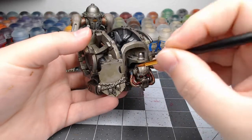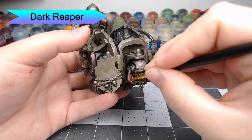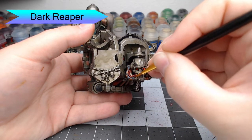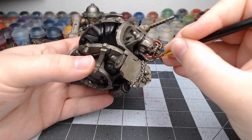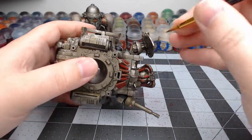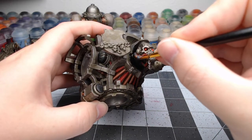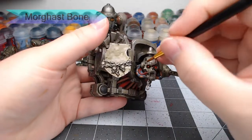Now we're going to take Dark Reaper and paint the tube up by the head of the model — in fact, all of the tubes near the head that aren't already red or copper.